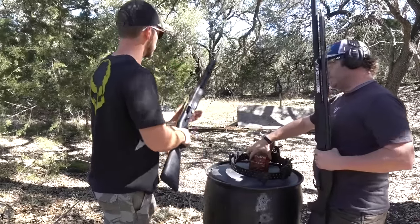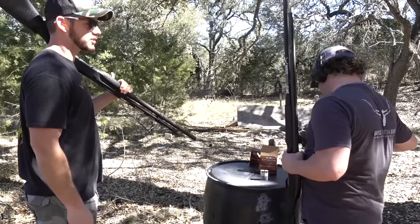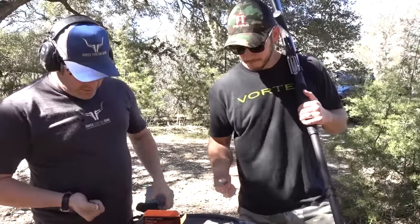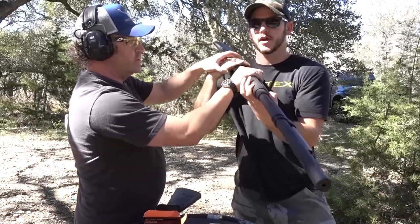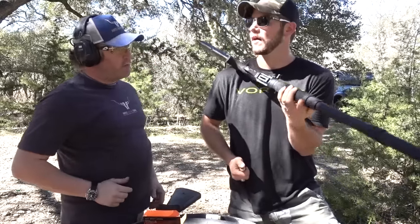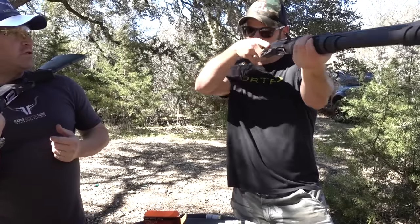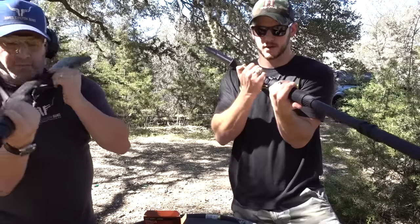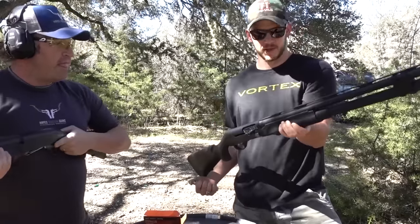One of the keys is quad loading — we're going to do quad loading today, no doubles. What you're going to do is rotate the gun with this hand and pull it back on your shoulder. Try not to turn it too far — you're going to burn your hand once the gun gets hot right there. Just hold it like that. The less you have to move the gun, the quicker you're going to be back on target.